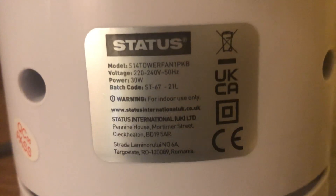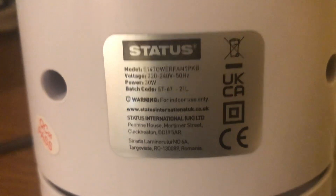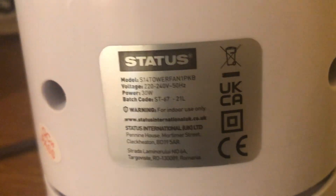Here's the information: model S14 tower fan, 1P KB 225, 240 volts, 50 hertz. Status logo, 30 watts.